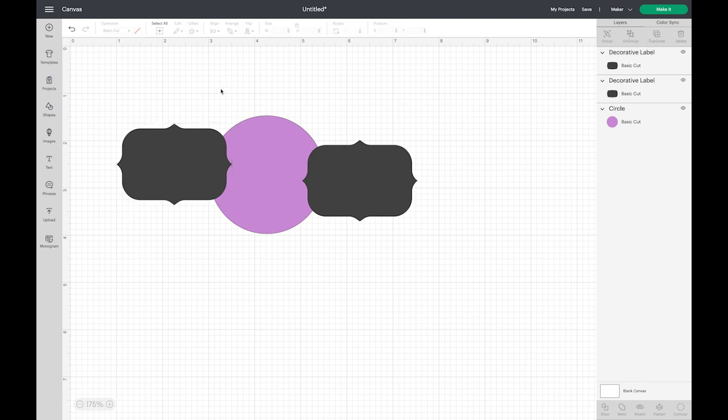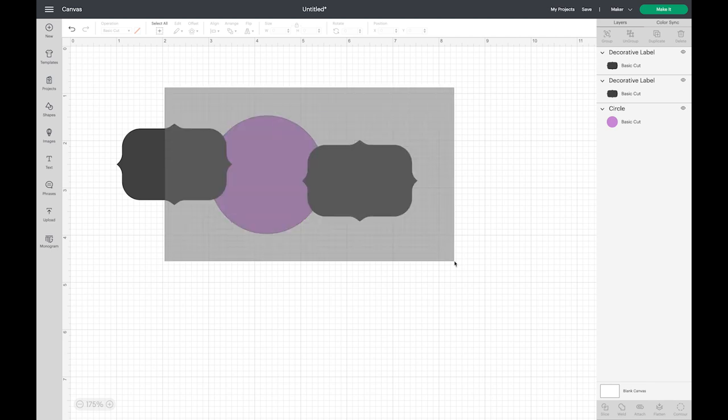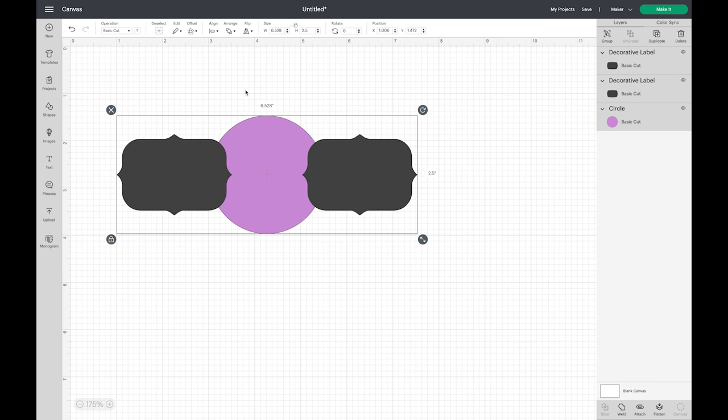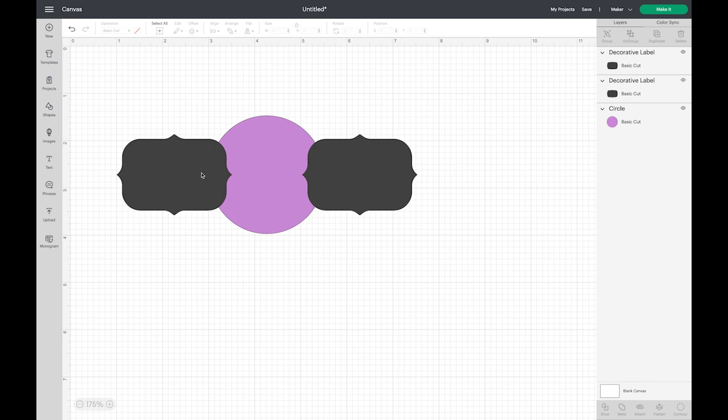Now you can see they are not lined up, but I can drag over all three shapes, come up here to Align, and center them vertically — and that centers them so these are in the same place. Now if you look at just the purple and sort of erase the shape of this label in your mind, you can see what's starting to look like the shape of the whale tail tab.